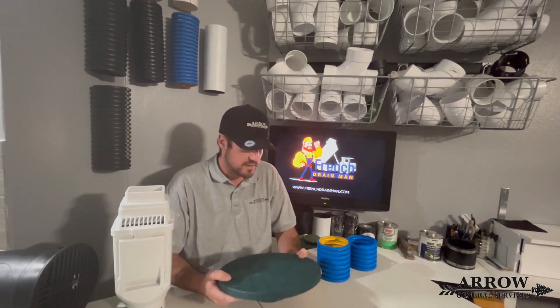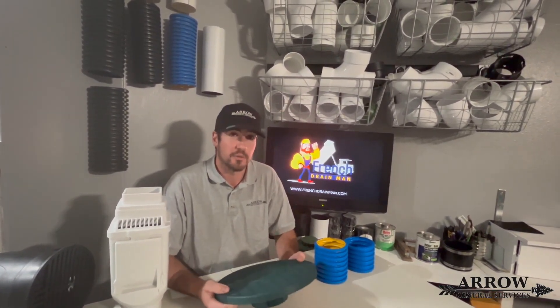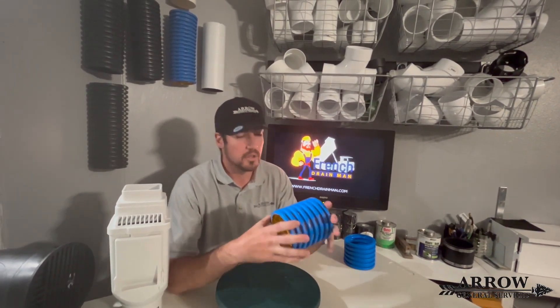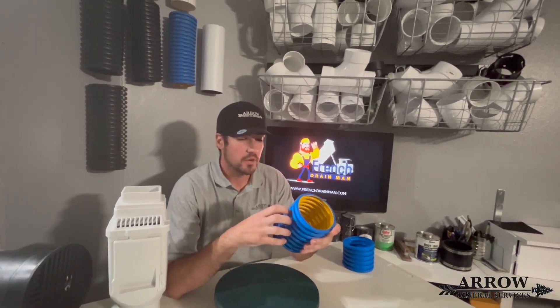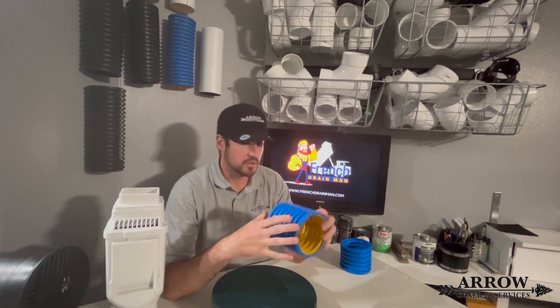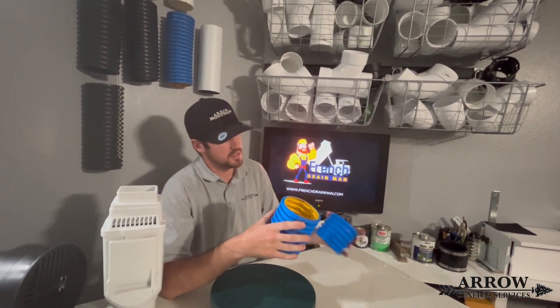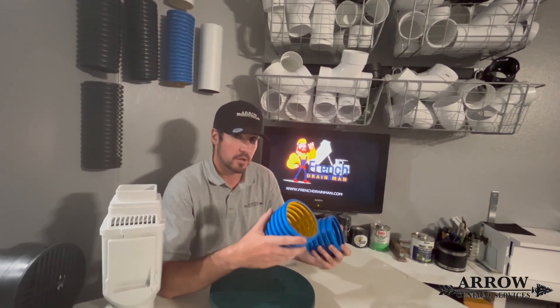I have to admit this stuff is freaking awesome. I was very skeptical about using any kind of corrugated pipe for residential drainage until I started watching his videos and I saw these pipes that he has developed for that market.